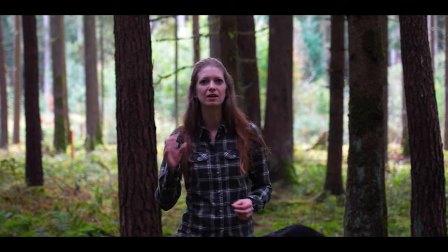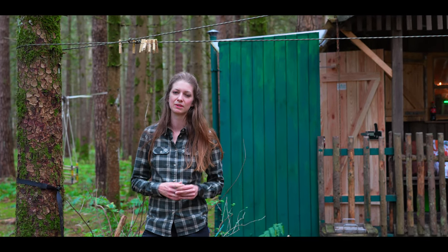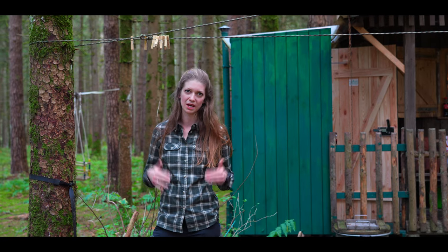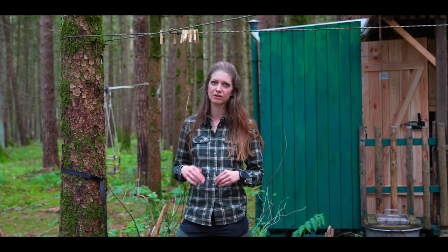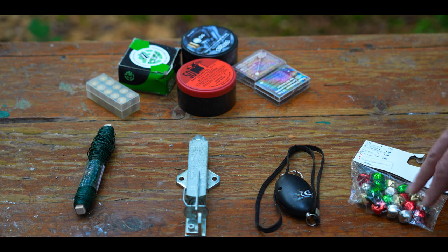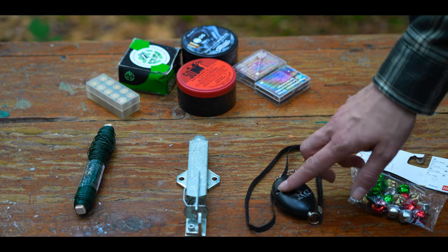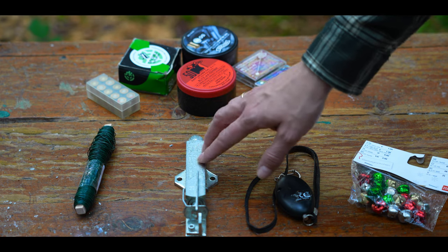I show you a simple and low-cost way to build yourself an alarm system which warns you if someone is coming to your house, to your property. I show you three different alarm systems to protect your home, your equipment, your stuff which cost under 50 euros.